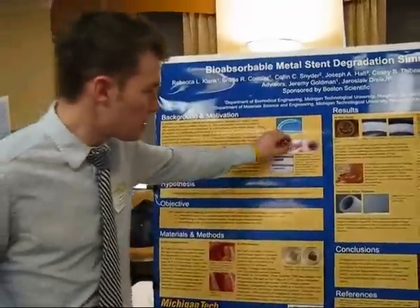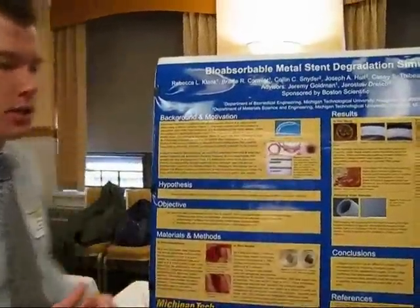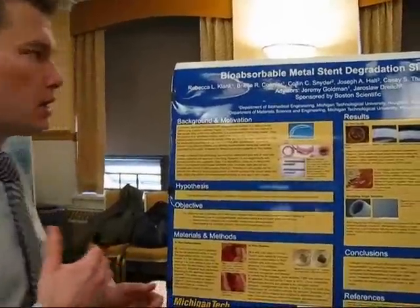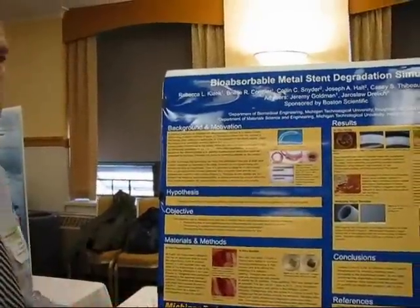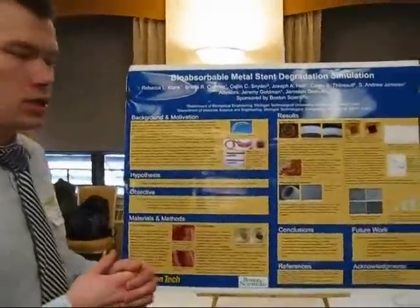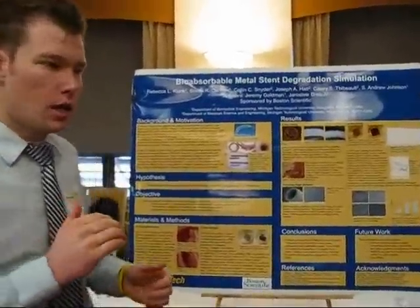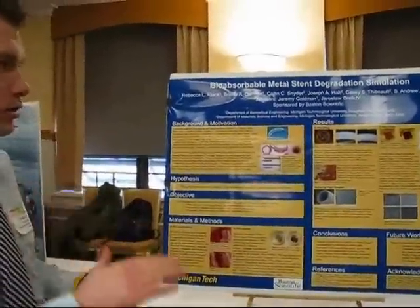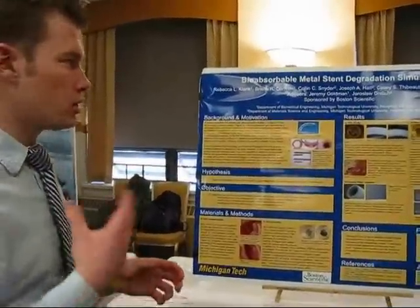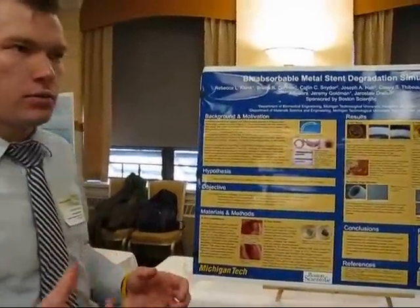We hypothesized that the layer of encapsulation tissue forming around the stent is blocking the corrosion rate. To test this, we decided to coat our specimens with collagen in the laboratory to see if we could replicate this effect and reduce the corrosion rate.